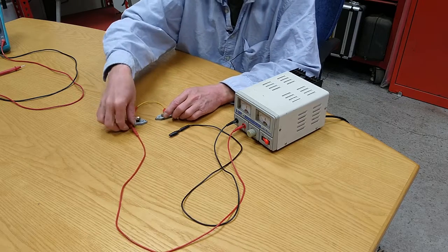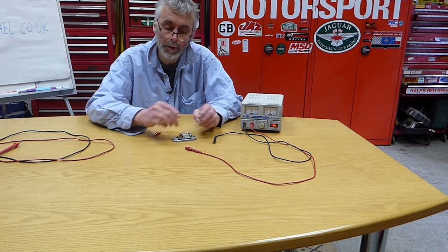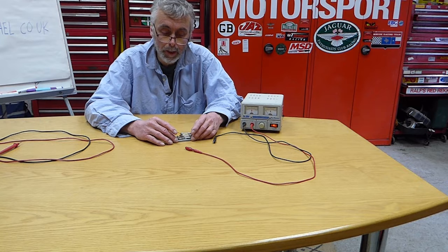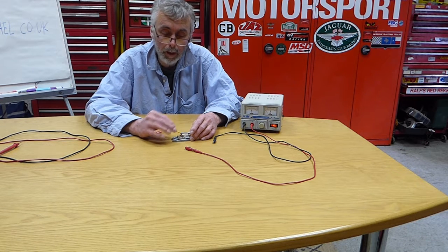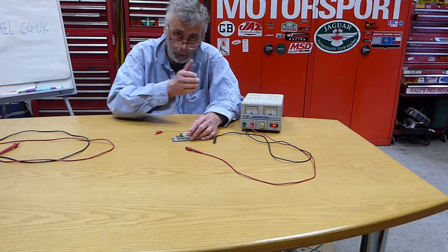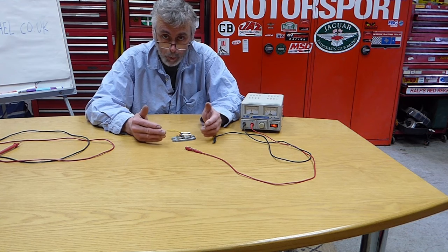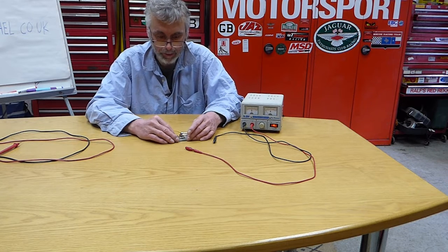If instead we put batteries in parallel, the voltage stays the same but now there's twice as much current available — a battery that can deliver twice as much current at the same voltage. This is very important for electric vehicles. We use lots of tiny cells and put them in series to get the right voltage, whether that's 200 volts in a hybrid or 800 volts in a high-powered electric vehicle. That's achieved by taking three-volt cells and adding them all up in series. To allow more current, we add extra batteries in parallel as well, so generally an EV battery has some cells in series and some in parallel.